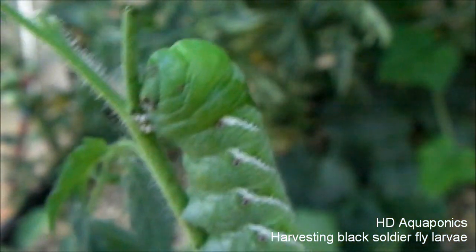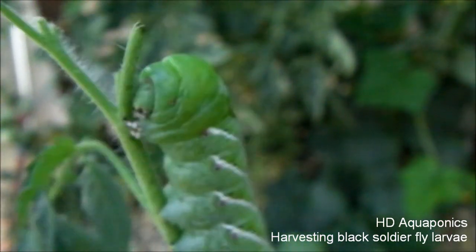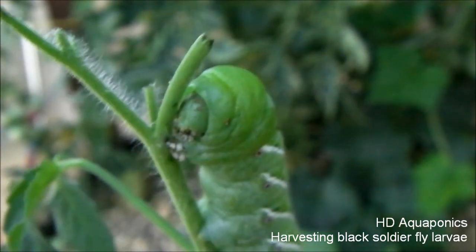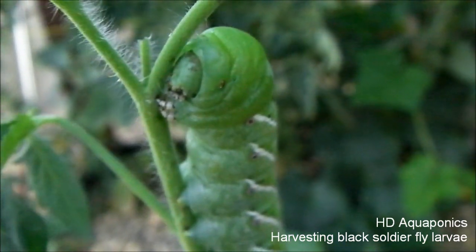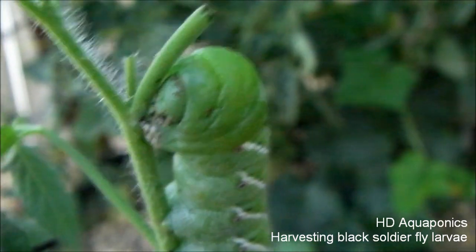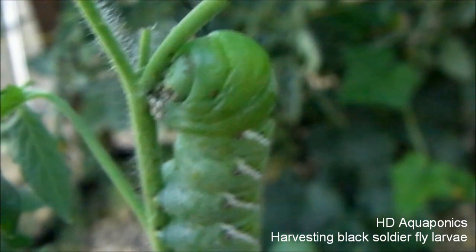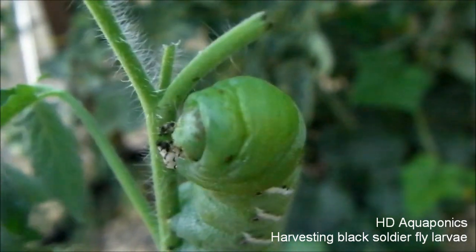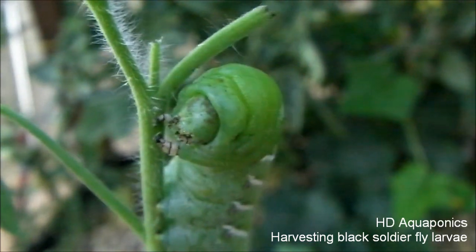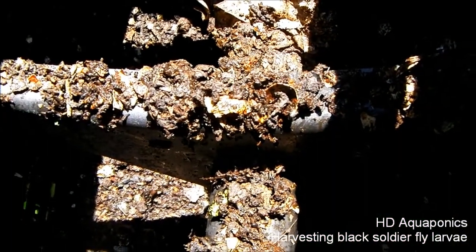Our tomato plants have been attacked by these tomato worms — whatever they're called — and they've really done a number on my tomato plants. That's what I've been battling the past few days, both here in the greenhouse and over in the raised bed. I've probably pulled about 30 of these things out of my tomato bushes altogether, and that's what I've been dealing with.